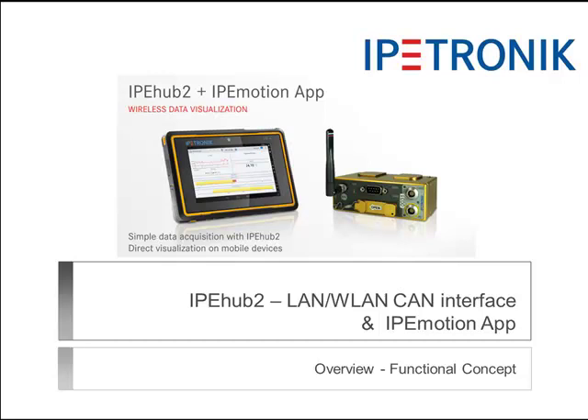Welcome to this tutorial. I will present the functional concepts of IPHub and IPMotion App. These are new products from IPtronic. IPHub is an intelligent CAN card, specifically designed for wireless data acquisition applications, including the IPMotion App for data display on smart devices.